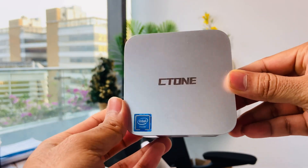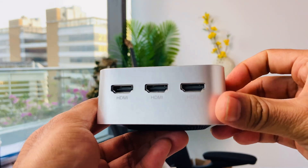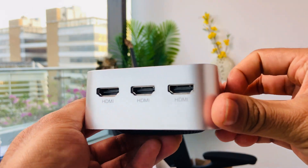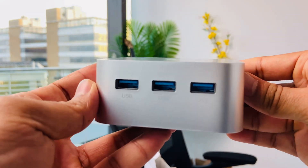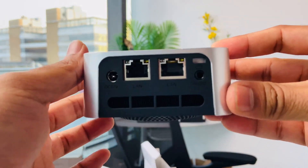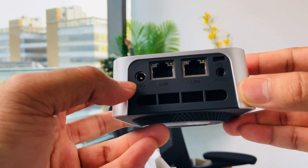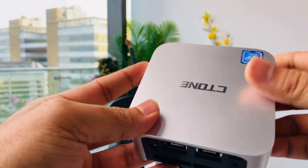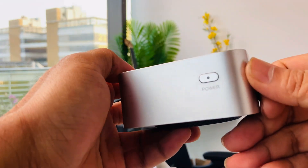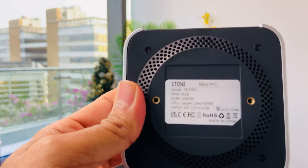Now I'll show you a closer look at this mini PC. This is the Saturn mini PC with an Intel processor inside. On one side there are three HDMI ports, so you can add three monitors. On the opposite side there are three USB ports. On another side there are two LAN ports, a power adapter port, and an audio port. On the opposite part there is a power button.